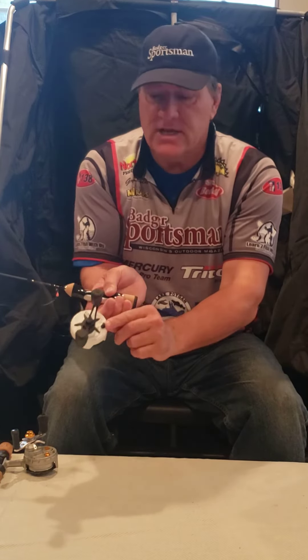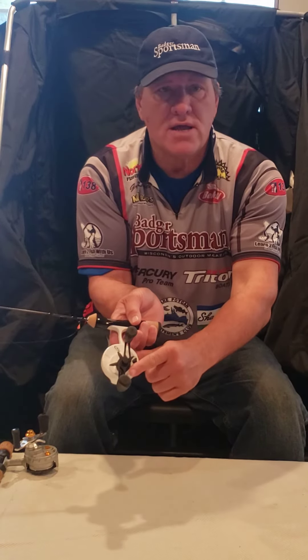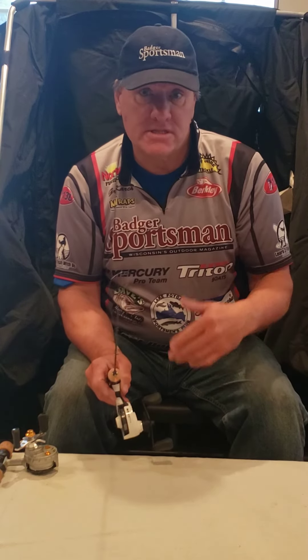Same thing — it has a tension control and a drag. This is Captain Greg with Learn to Fish with Us explaining why an inline reel is awesome. We'll see you next time.